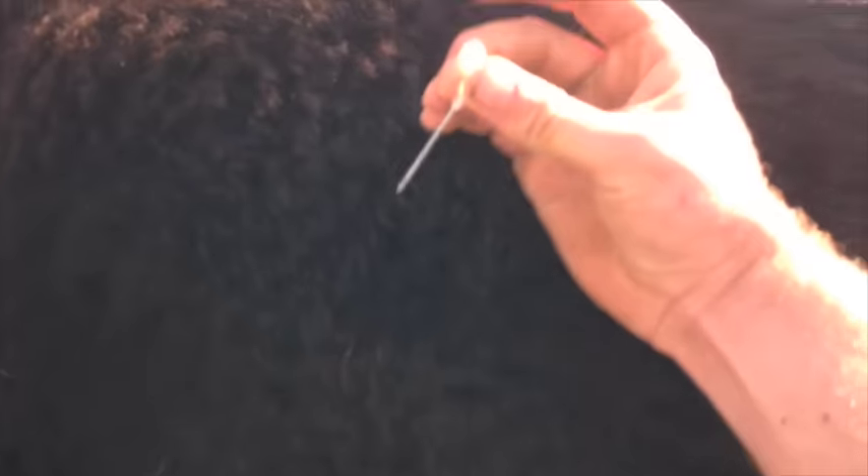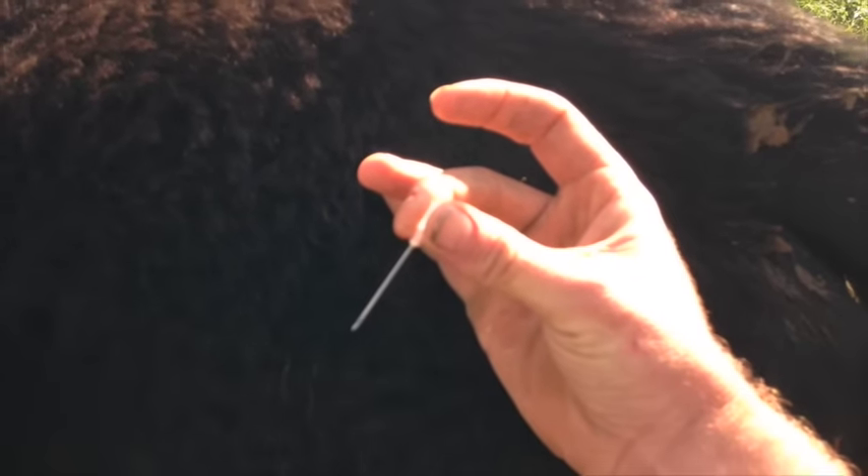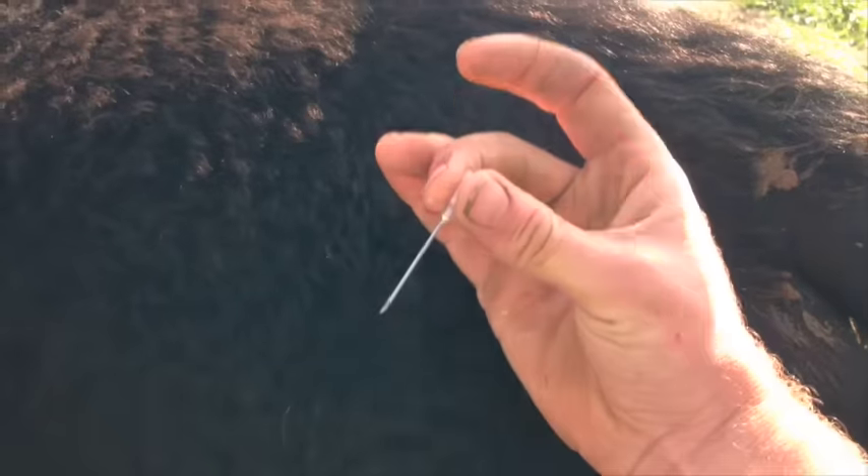You start off by quietly letting the beast know that you're there by giving it a pat on the rump. You hold the plastic part of the needle with your middle finger and thumb,